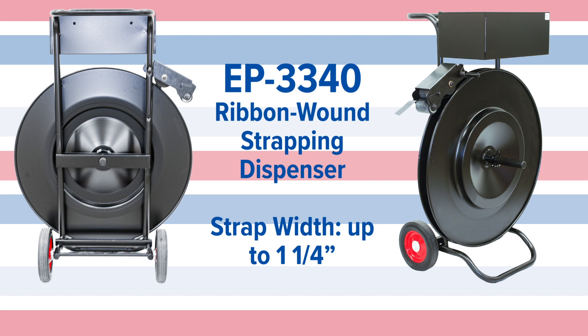The EP3340 ribbon wound strapping dispenser can hold a strap width of up to one and a quarter inches. Loading the EP3340 is easy.